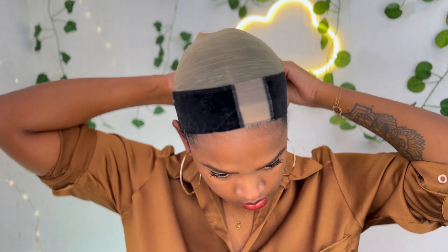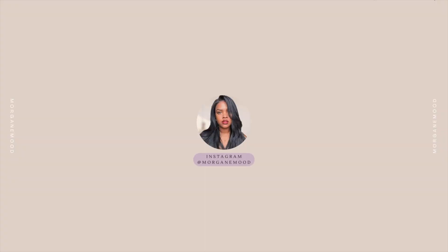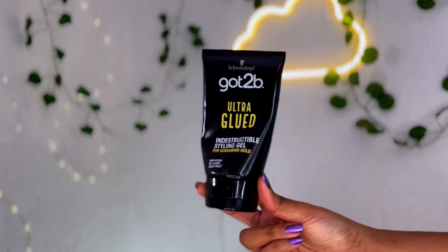Je vais vous montrer comment j'installe cette perruque. Je l'ai installée tout simplement avec un wig grip — c'est comme un serre-tête en velours qui va agripper la perruque, ce qui va faciliter le port et donner une petite sécurité en plus. Ensuite je pose ma perruque dessus et je l'ai collée avec le got2b.